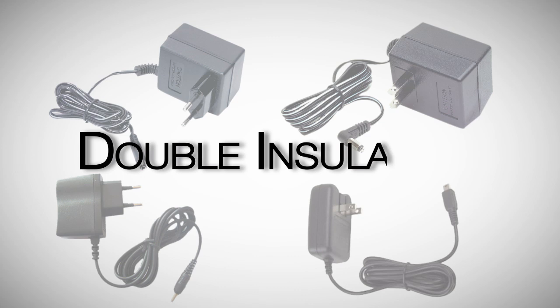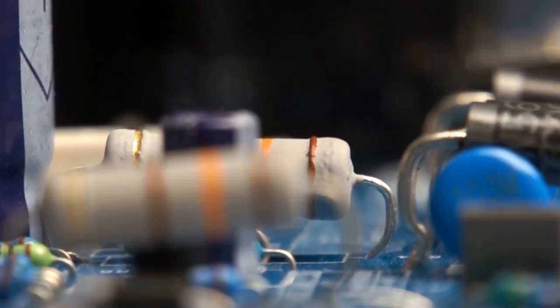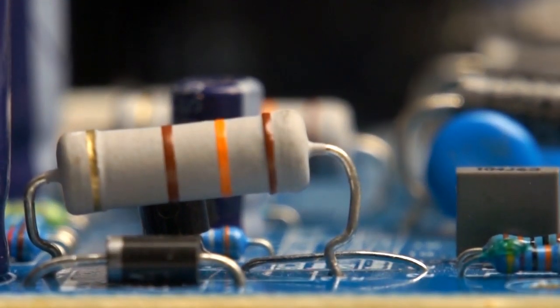All these devices are double insulated. This is a rigorous safety standard for low voltage devices and ensures that you have a secure and reliable circuit inside your amplifier.